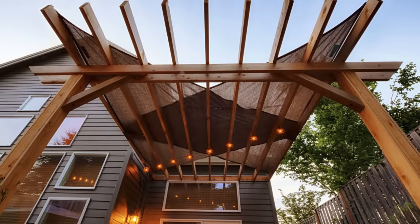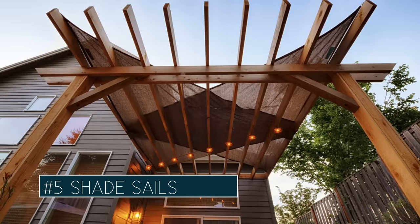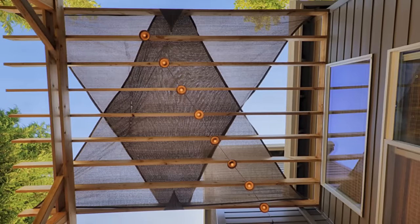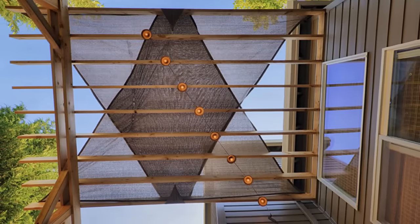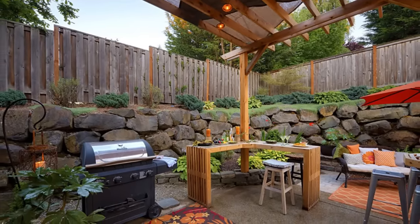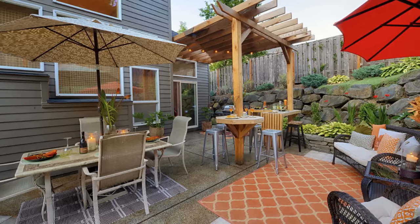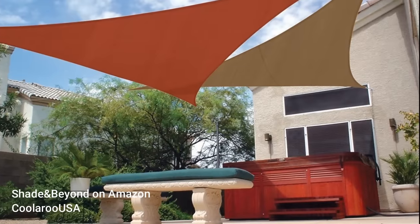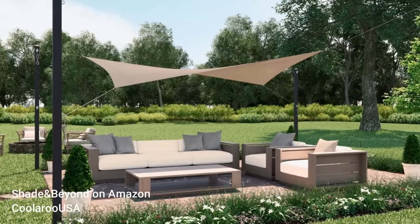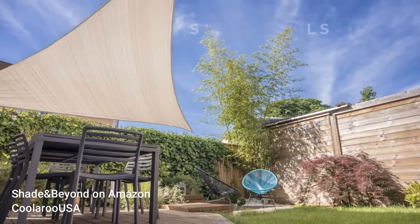Perhaps one of the easiest shade solutions and the least expensive option would be the shade sail. Maybe umbrellas match this, but shade sails are really inexpensive and you can find them in lots of different shapes and sizes - they're very flexible. You can put them on a pergola, set some posts in the landscape and run them from the house over to the posts, or it could just be freeform. Shade sails for shade solutions are very well known around the world and are a very nice solution for your outdoor space.